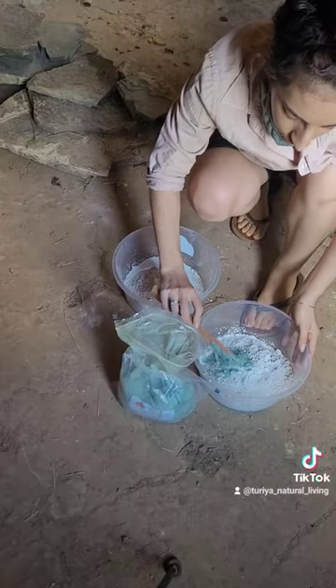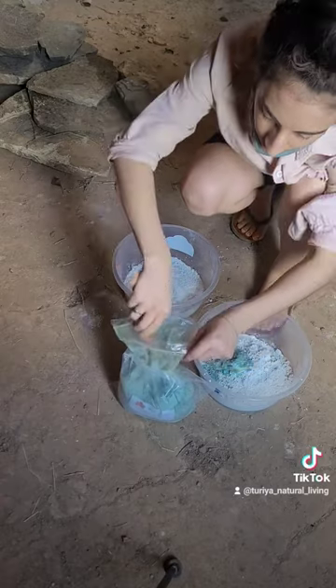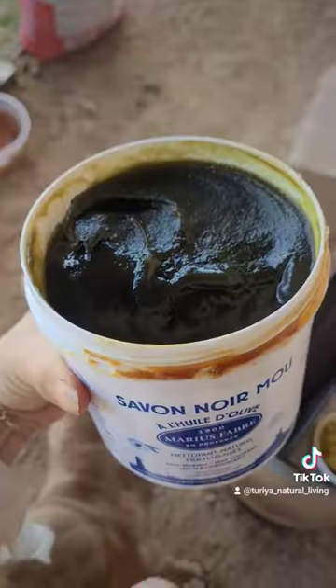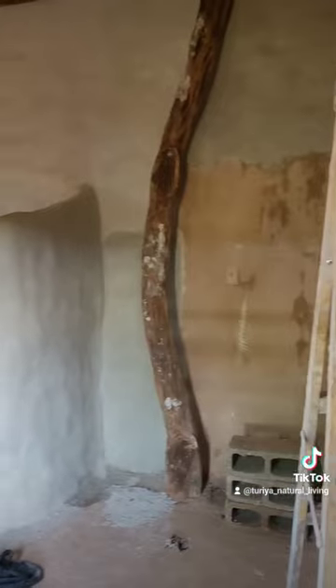Then you want to use the lime plaster. Lime plaster is what the ancients used in order to waterproof surfaces. It was used in the Mediterranean and also in India. Black olive oil soap is the key here and that is what gives you a nice waterproof finish. Totally natural, very affordable.